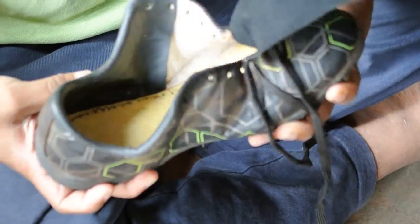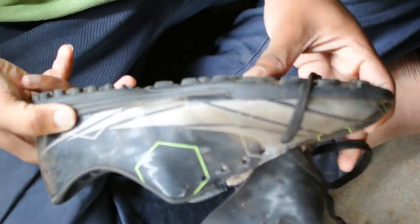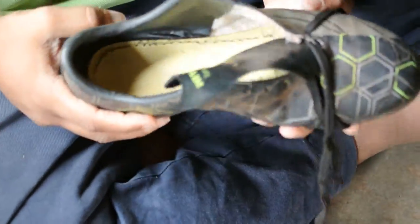Now the shoe can bend. Now my shoe can bend properly while playing, so if I land on my heel I will be able to bend my toe properly.